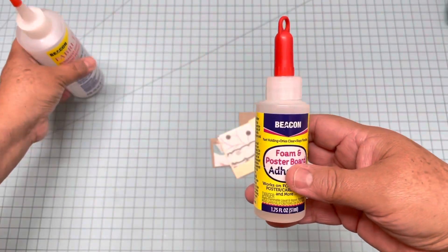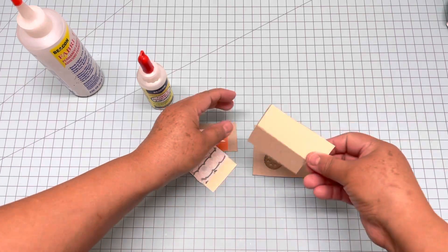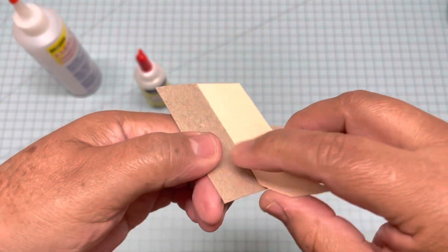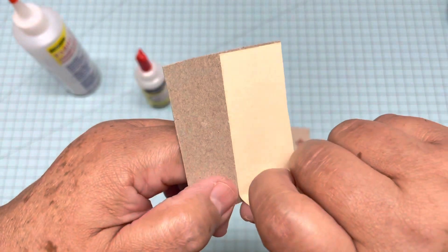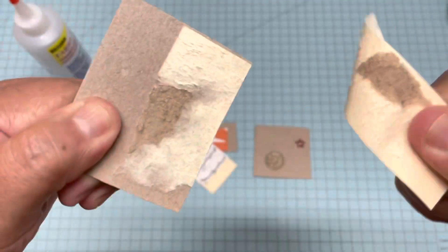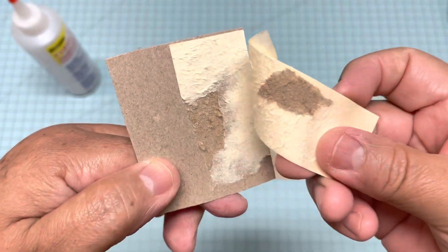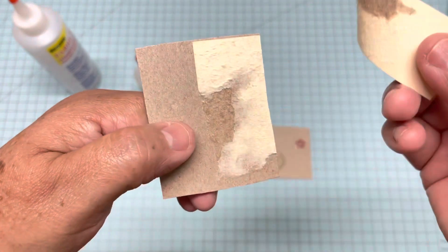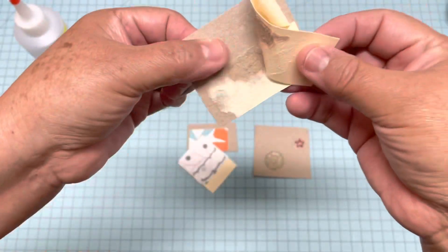So let's see the samples. Right here I'm going to show you first the cardstock — I just tried with this small piece of cereal box and cardstock. Now I'm going to take them apart and you will see. When you see this, it tears everything — that means it glued very well. Otherwise it would just peel like a sticker. But this one glues cardstock and chipboard very well.